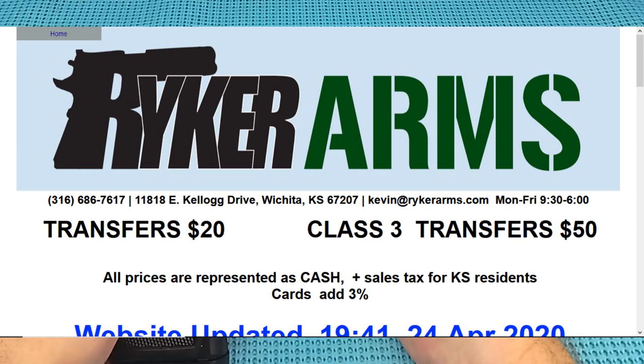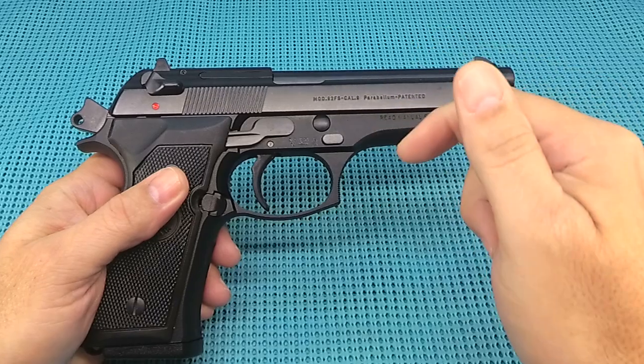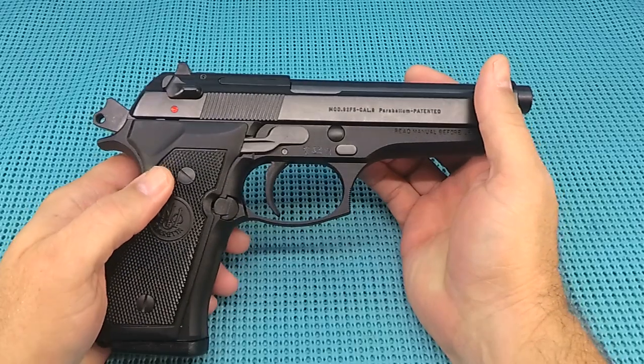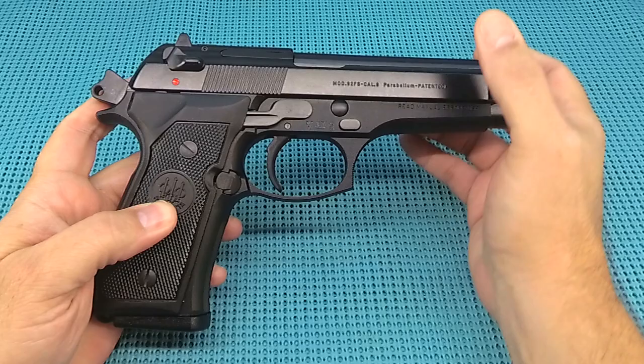11-818 East Kellogg Drive in Wichita. Go check out Kevin's website, link below. He doesn't have a showroom — you've got to shop on the website and go in and say, Kevin, I need a Beretta. Here's a rundown of the single-action, double-action Italian bird.